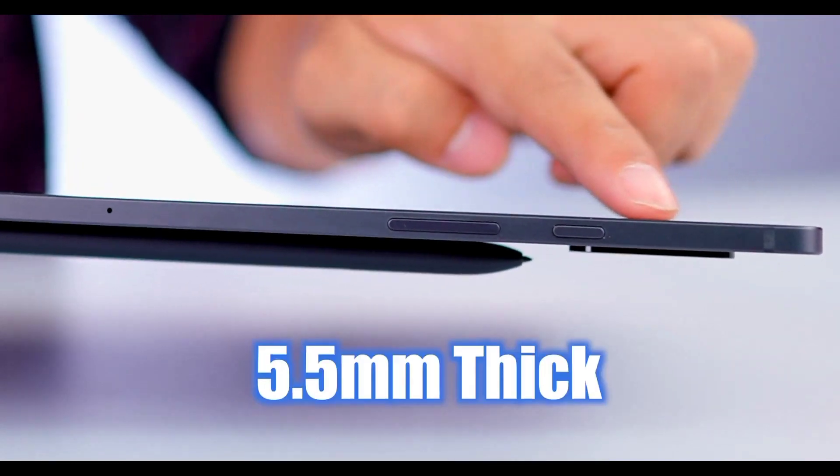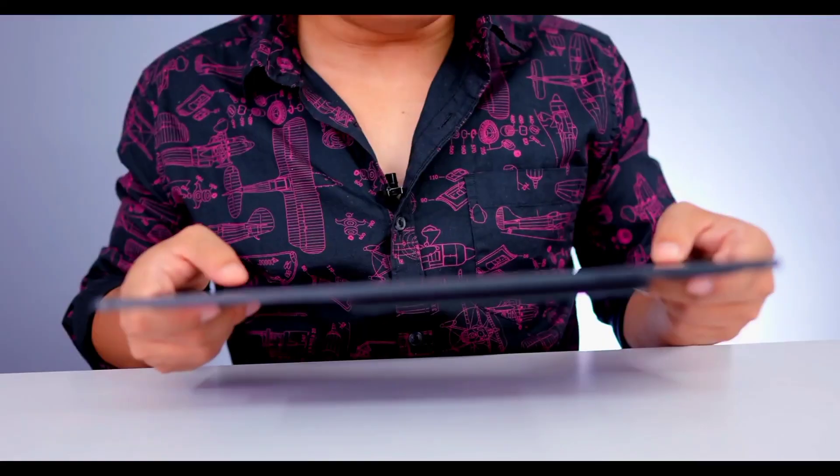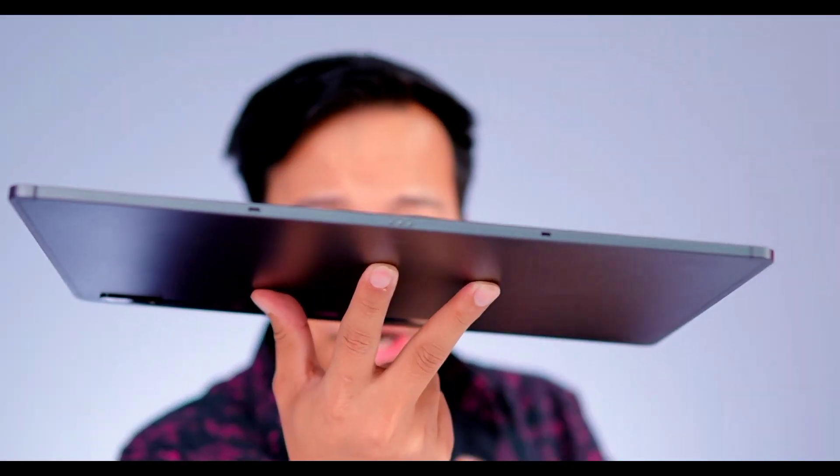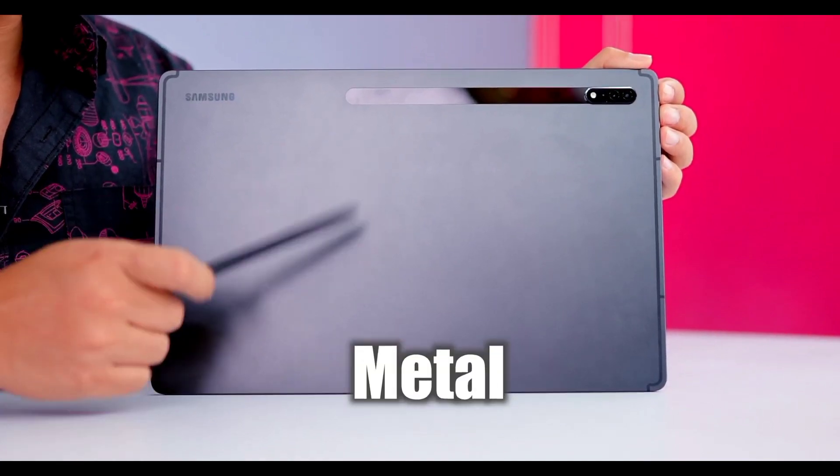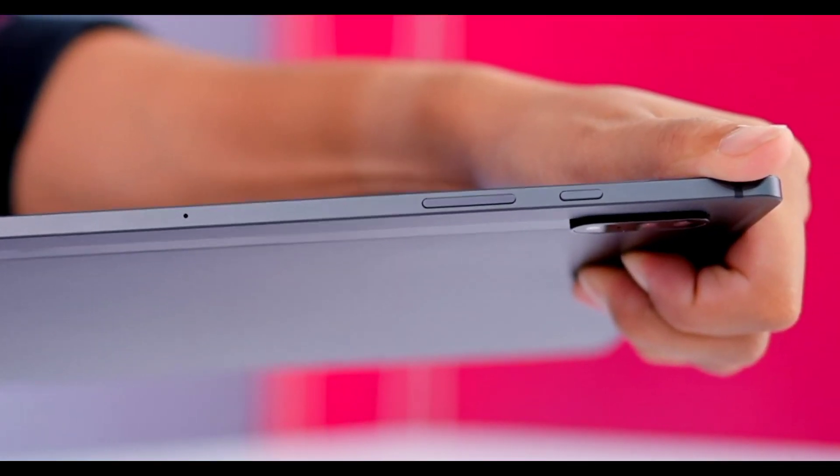It's slim — just 5.5mm. This tab is very slim. The weight is 726g, and it feels very lightweight. The back is scratch-resistant with a metal body. The frame is also aluminium — it's an armor aluminium build.